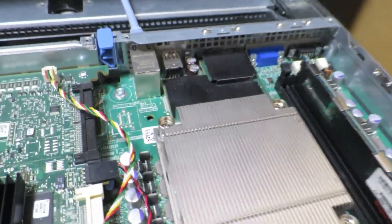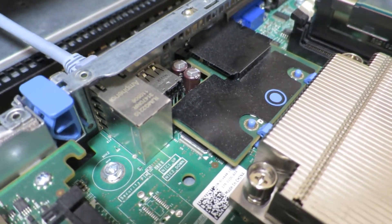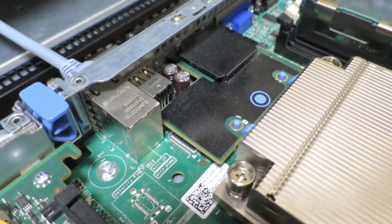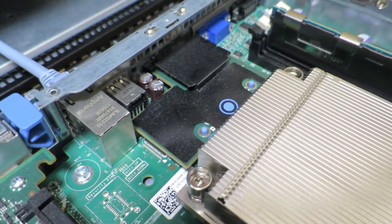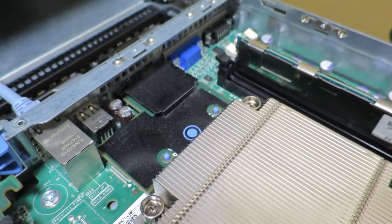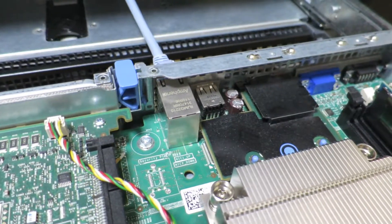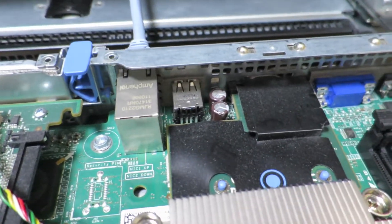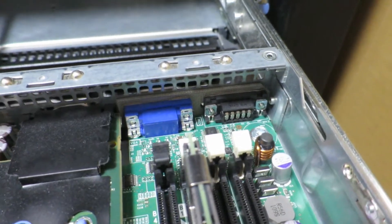Over here is the remote management module of this server, so you don't have to have a monitor or keyboard plugged in to control it. This is what Dell calls an iDRAC module — Integrated Dell Remote Access Control — which provides a web interface from which you can control the server over the network. Toward the back of the chassis there are also a couple of gigabit Ethernet ports, a couple of USB ports, and a VGA and serial port.